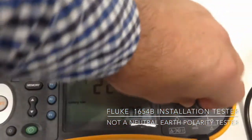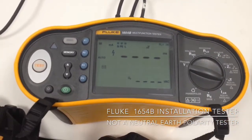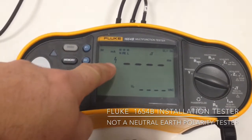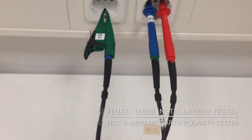So our meter is still happy, and indeed we can carry on doing tests like RCD. Of course with the RCD test we have voltage and the meter is happy, even though we do know that the leads are connected wrongly.